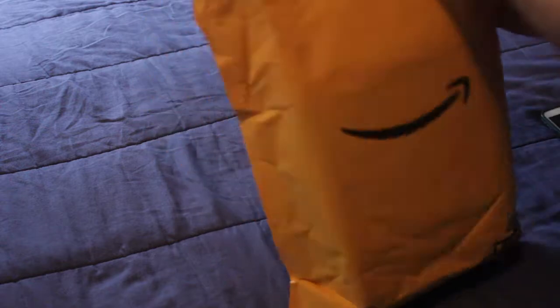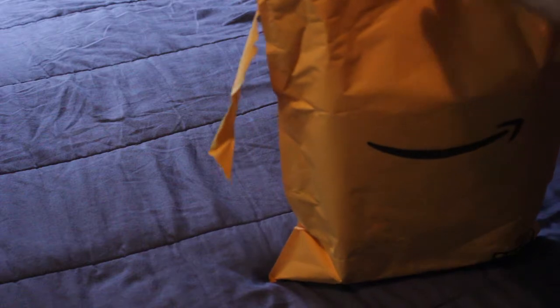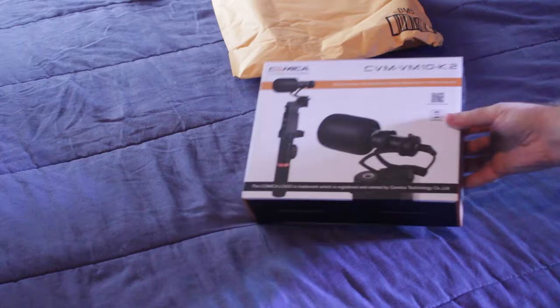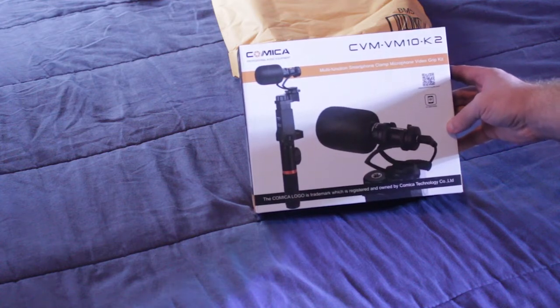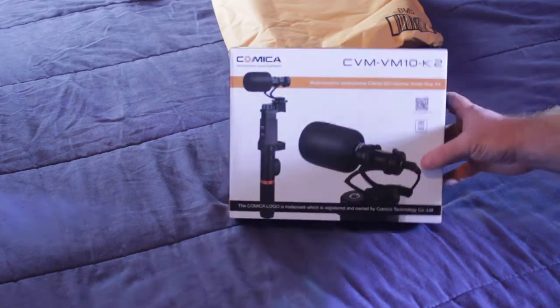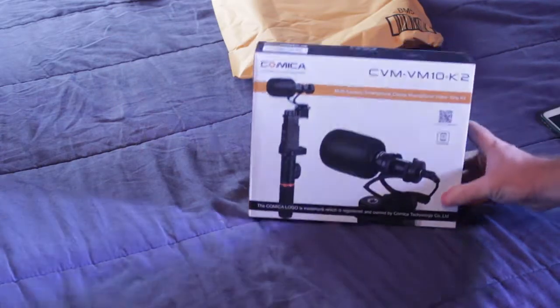This is the Comica Microphone for Smartphone iOS Android Samsung Kit — the Comica Professional Audio Equipment CVM VM10-K2 Multifunction Smartphone Client Microphone Video Grip Kit. It has a barcode at the top right; just take a screenshot of the video and zoom in.